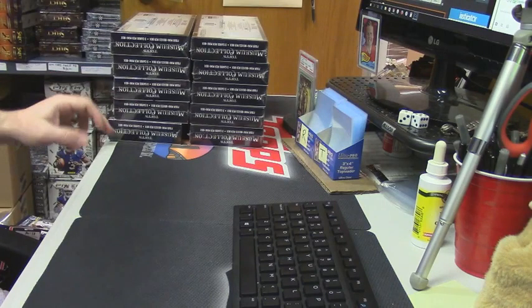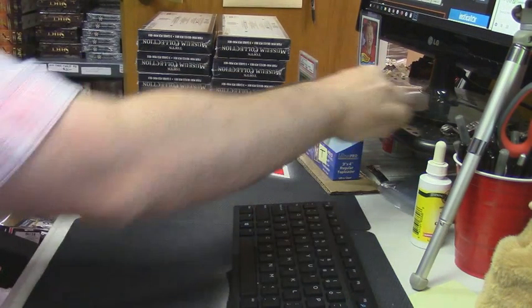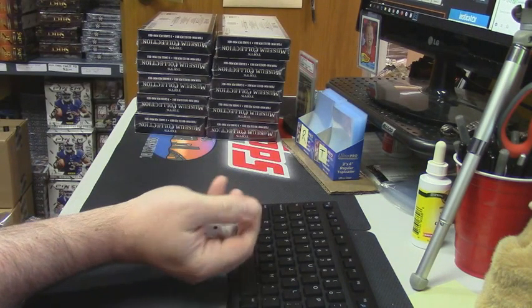I have ten boxes. I don't know if you guys want to try and decide or we just roll dice on it. Whatever — we're gonna roll dice to do the random.